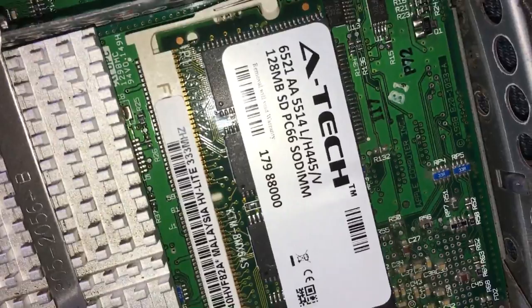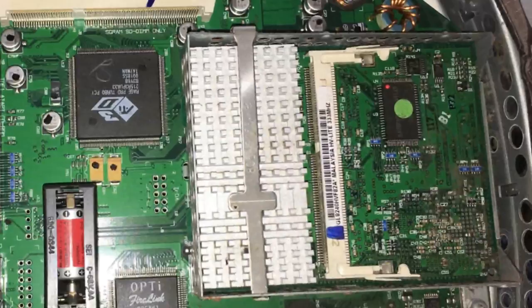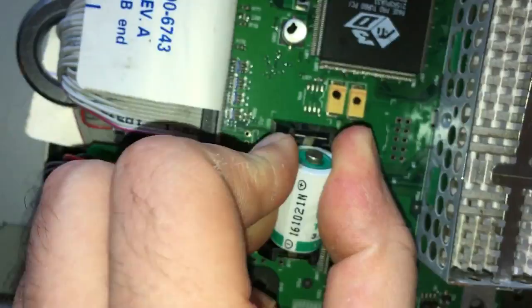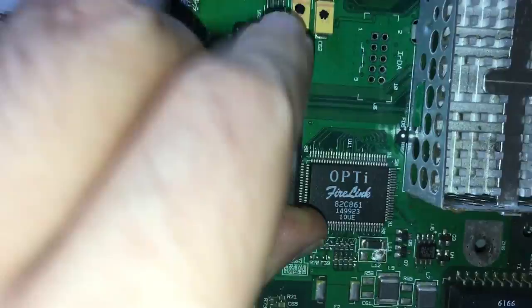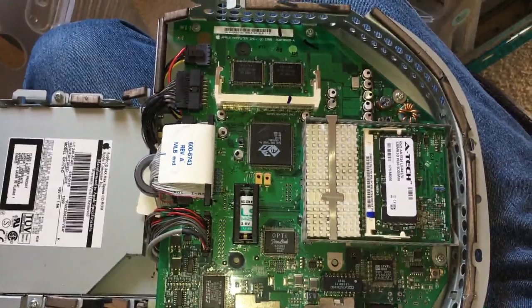We have to replace the CMOS battery, as the old one is dead. Then I loaded 256MB of RAM in place of the existing 64MB. I also tapped this button on the motherboard and held it for 15 seconds — this resets the PMU. Once this was done, it should fix the problem, hopefully.